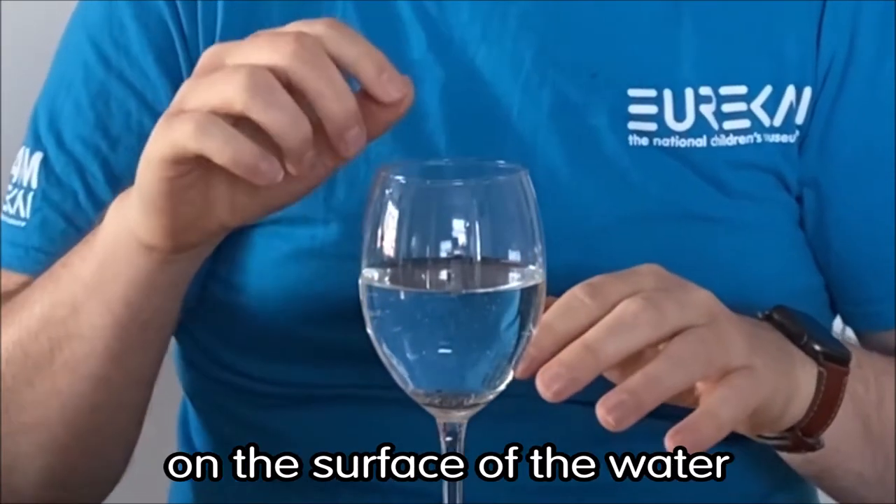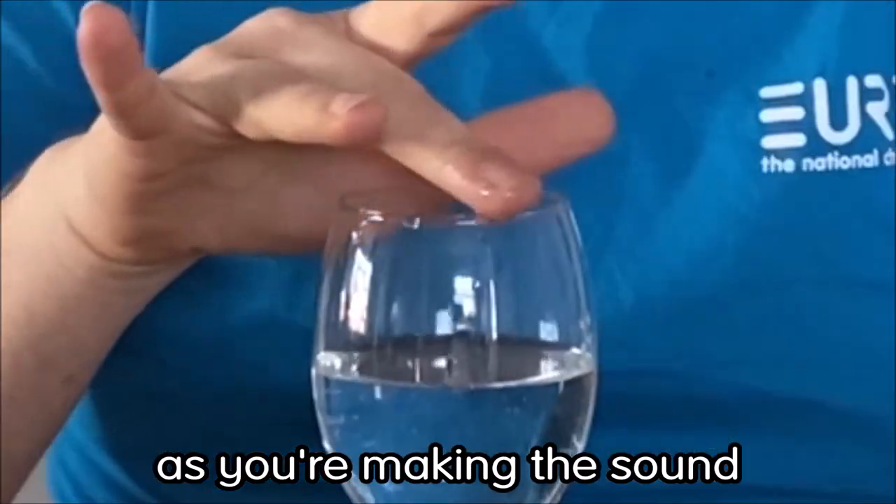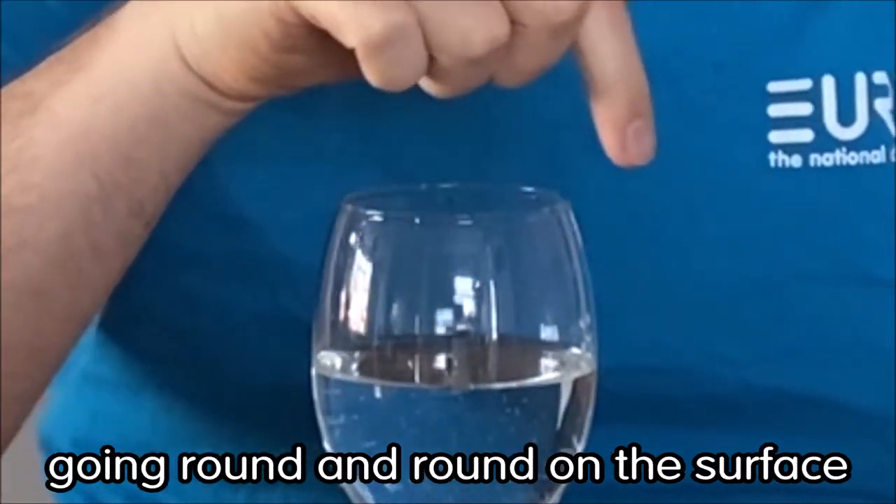In fact, if you look really closely on the surface of the water, as you're making the sound with the wine glass, you can see the vibrations going round and round and round on the surface.